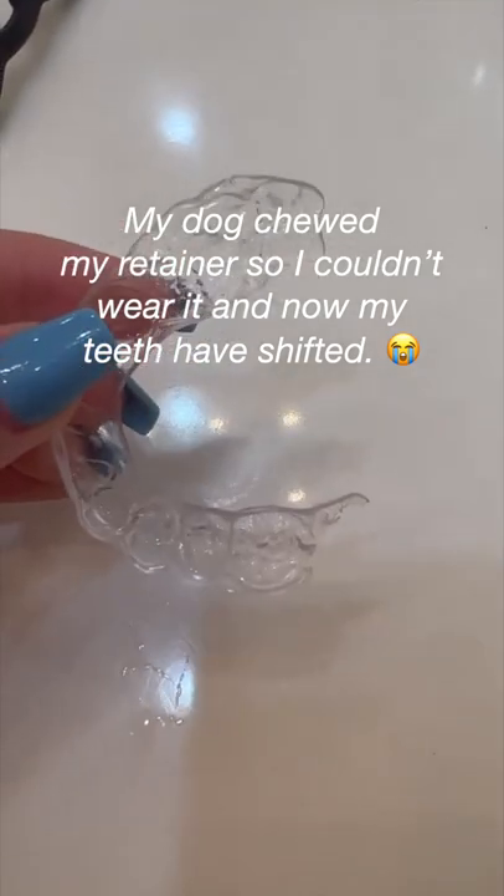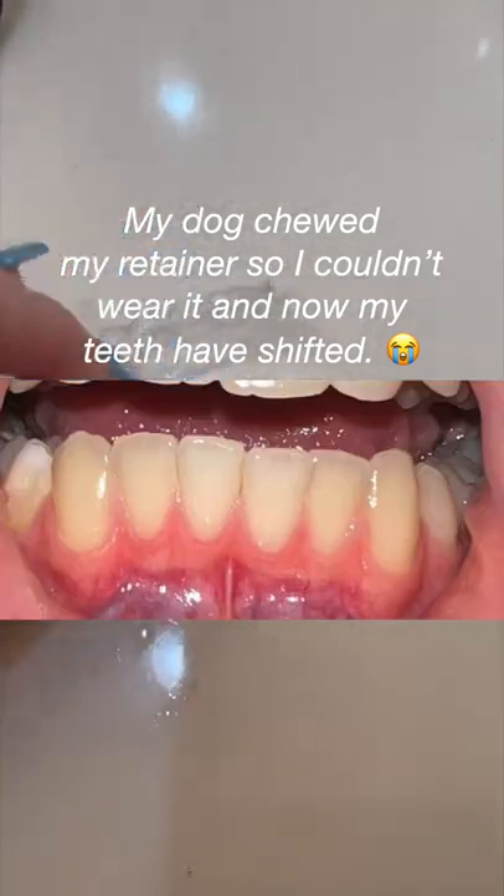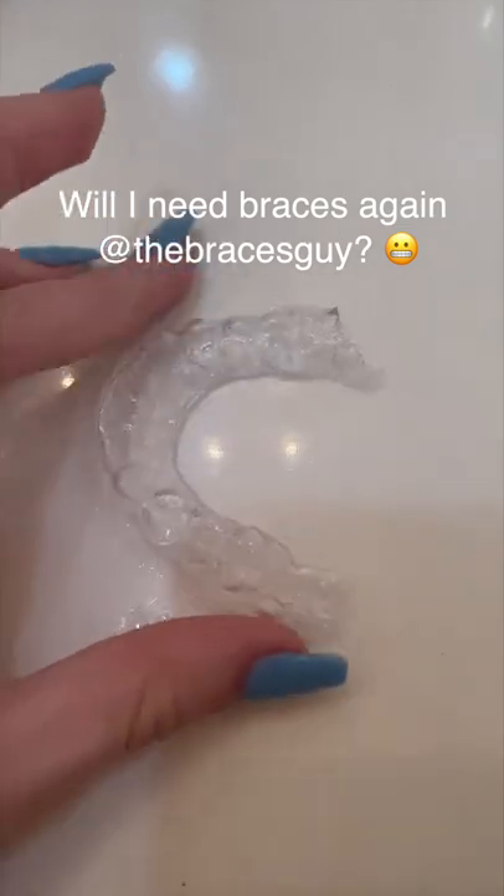My dog chewed my retainer so I couldn't wear it and now my teeth have shifted. Will I need braces again? You might be able to avoid braces again, but here's what you need to do.